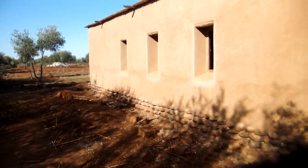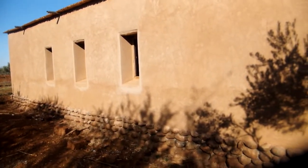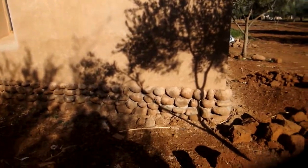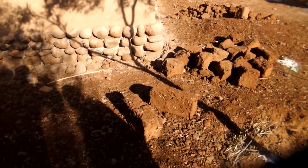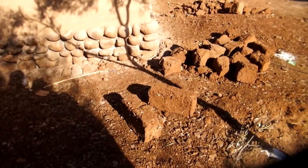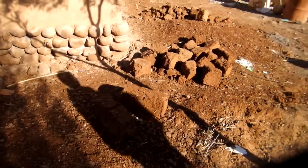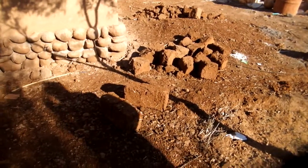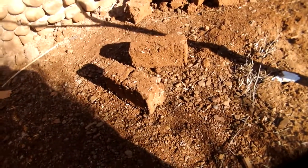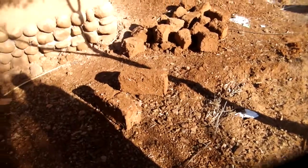This is an earthen structure, a small house made from natural earth building materials. The primary component is these bricks — made not from clay but from regular soil mixed with straw, pressed into a mold and sun-dried. The bricks are about 20 centimeters by 40 centimeters.